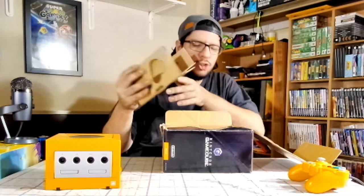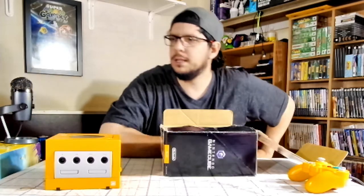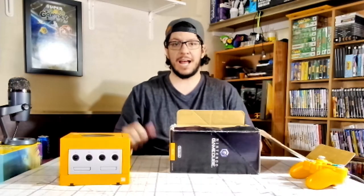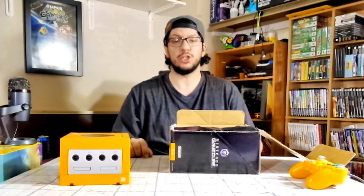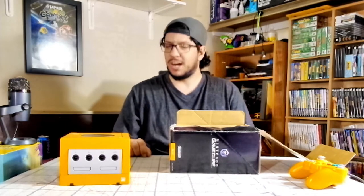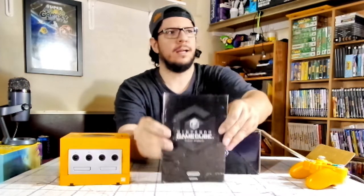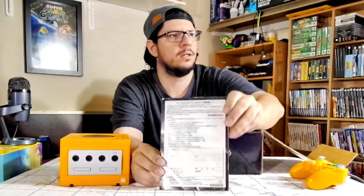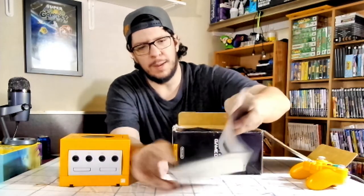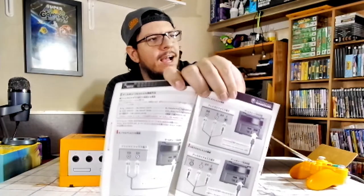What did I do with the manual? Let me see if I can find it and I'll show it to you. Okay, I'm back — it's just been several minutes but I finally found it. And here it is: Nintendo GameCube manual, all Japanese. Oh my god, everything in Japanese. I can't read this.